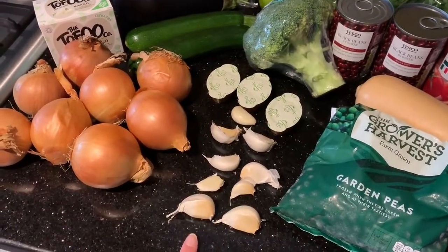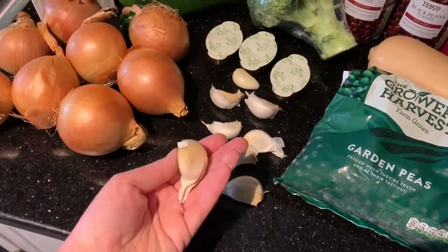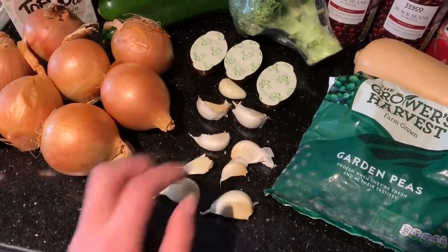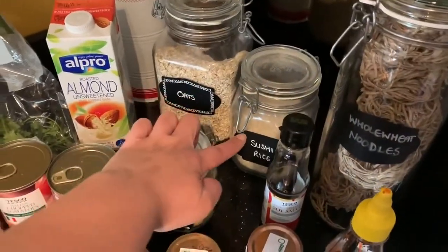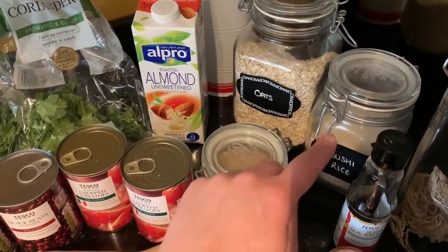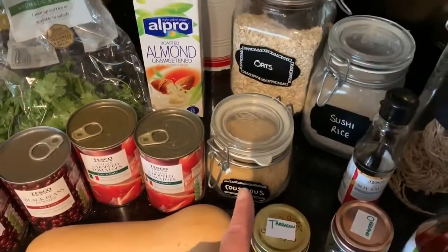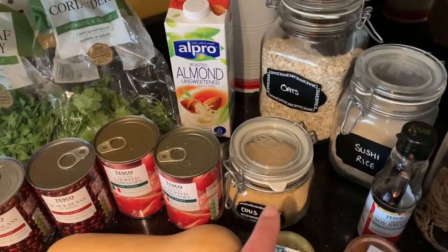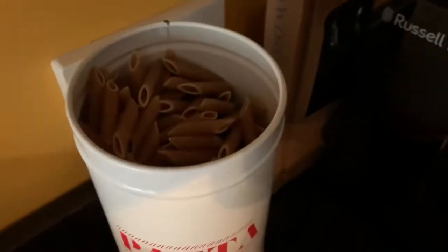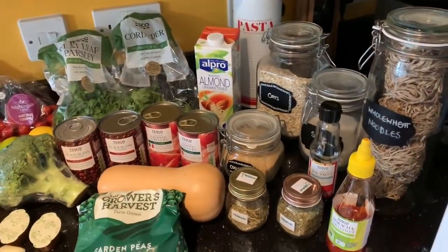I've only got nine cloves of garlic here — I do call for eleven — but if you notice these two monsters at the front, I mean seriously look at the size, these are counting for two in my plan. I'm using sushi rice because I don't have any arborio rice which is what you normally use for risotto. I like my risotto quite stodgy so that's why I'm using sushi rice — just use whatever rice you want. My couscous is whole wheat and my pasta is whole wheat penne.